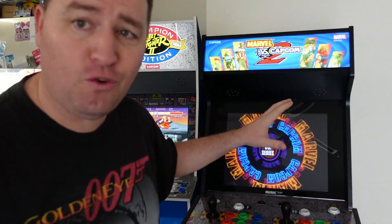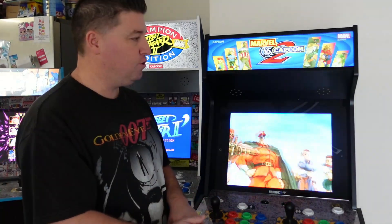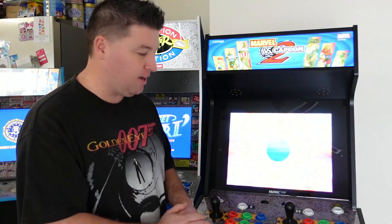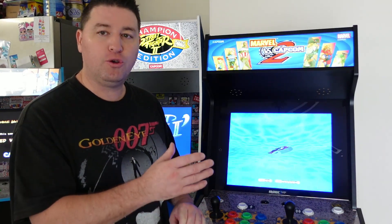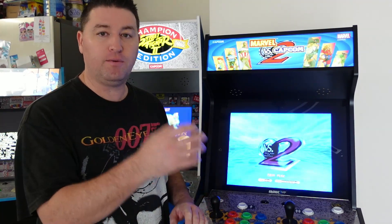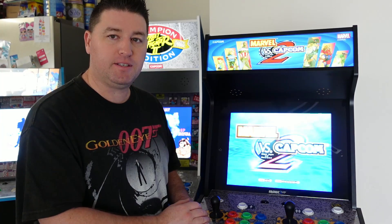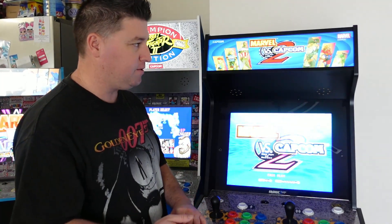First things first — even though this did arrive early, I did pay for this with my own money. $900! So this is my first cab in the new Midway-inspired design. First time putting it together — I had to run in and out of the room chasing kids, but it took me probably 2-3 hours. It went together pretty simply, like you'd expect with most Arcade 1-Up. Nothing too tricky.